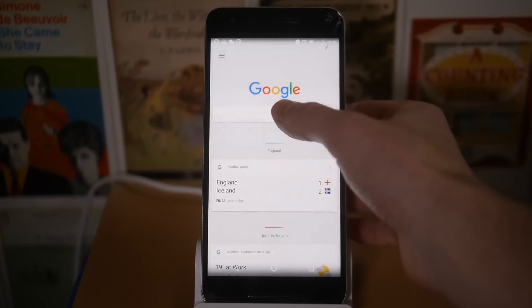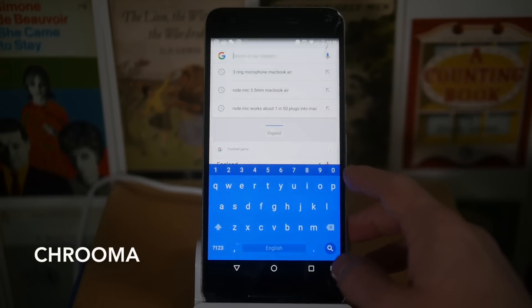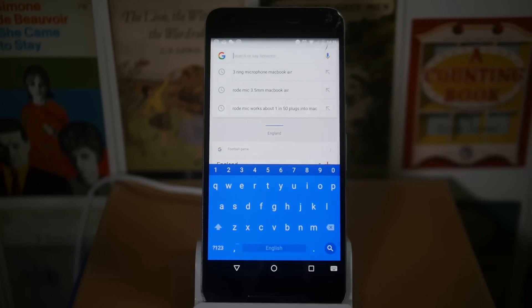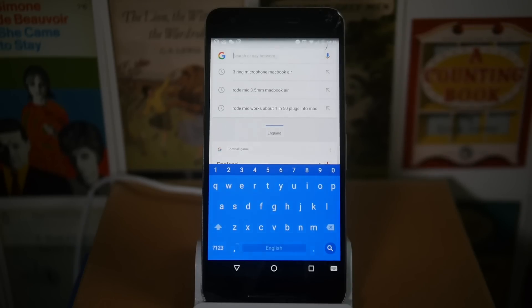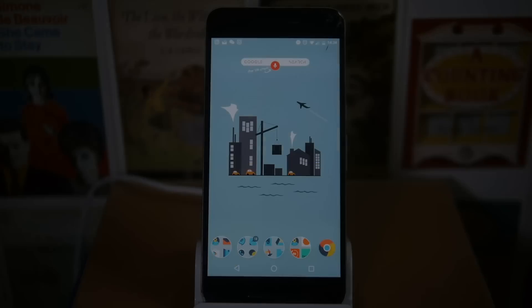The keyboard I'm using is the Chroma keyboard, which I really like for a couple of reasons. First, you always get the number row at the top, which is really useful. Also, it adapts the color of the keyboard depending on the app you're using — if you open Google Keep it'll go yellow, and it does this across the board. It's a really nice little touch.